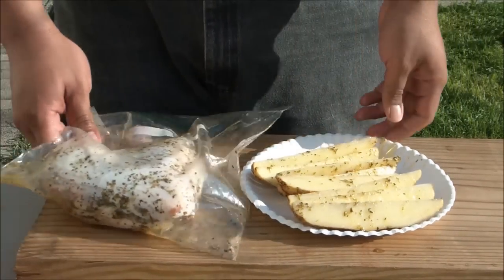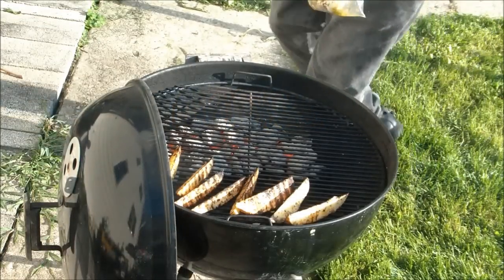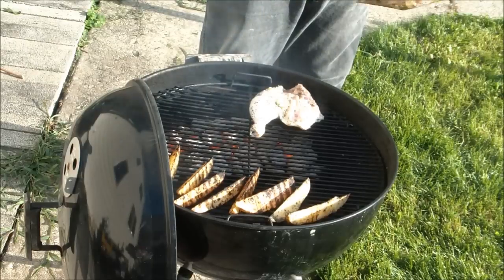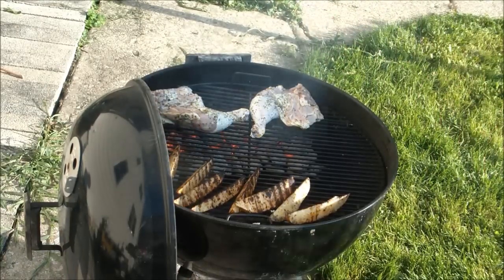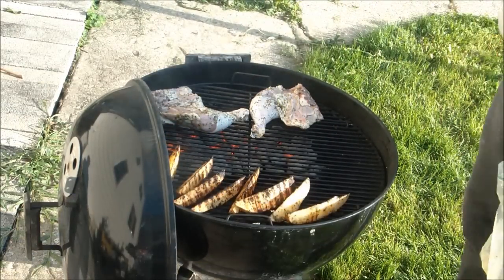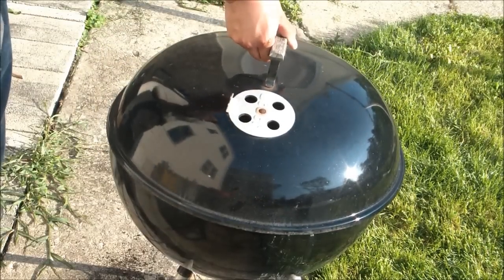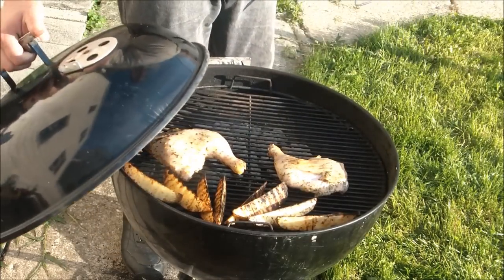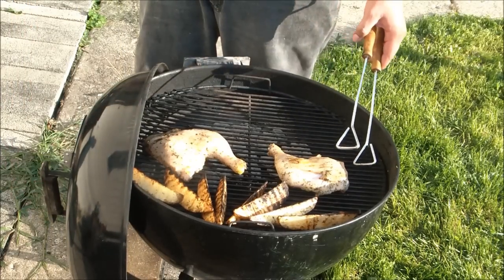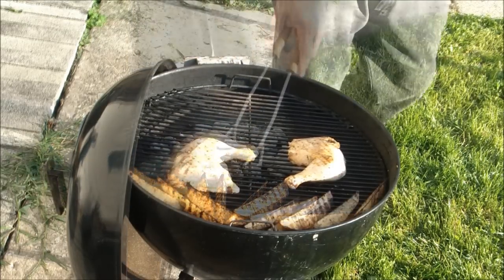Our chicken and potato wedges are now ready to go on the grill. Grill the potatoes on each side just long enough to give them some nice grill marks, then place them on the opposite side of the hot coals. Now we're going to do the same thing with the chicken leg quarters — set them on the grate over the hot coals just long enough to give them some nice grill marks, then flip them over so they are not directly over the hot coals. We're going to cook both the potatoes and the chicken over indirect heat for about an hour, turning the chicken legs 90 degrees every 15 minutes to get some nice even cooking. While we're in there, we're going to brush on some more of that garlic and butter and herb mixture on those potato wedges.